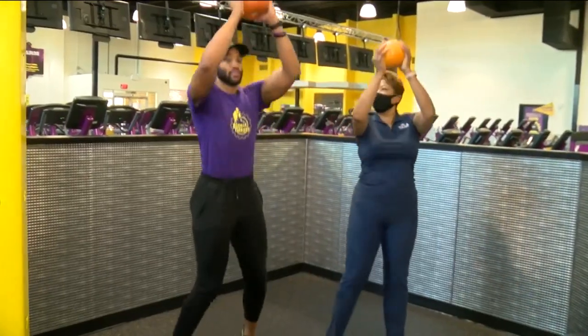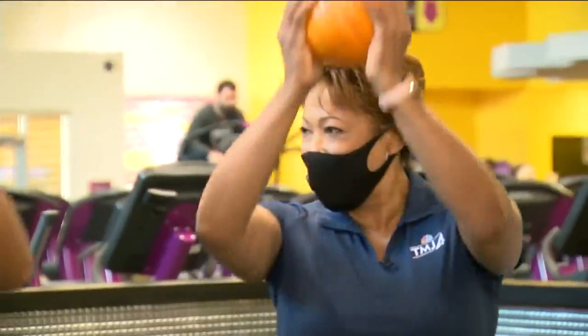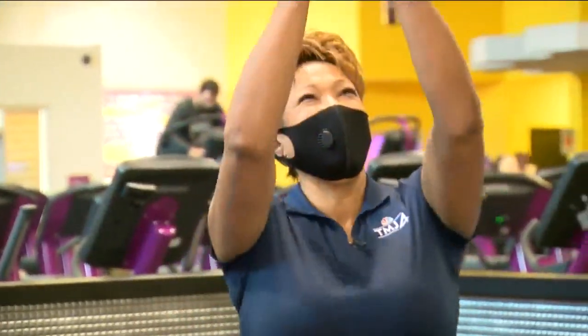Our first move is called the jack-o'-lantern jumping jack. It's your typical jumping jack but with a little bit of a twist. Instead of jumping and moving those feet, you're just gonna move your feet side to side, bringing them in and out at the same time — a little dance.